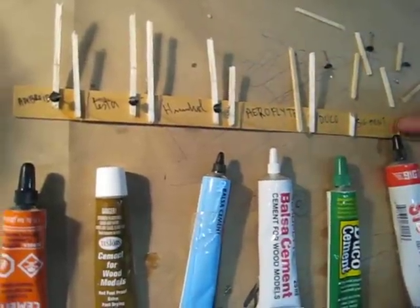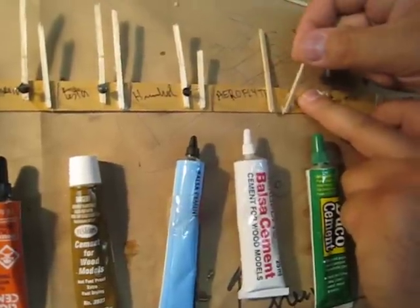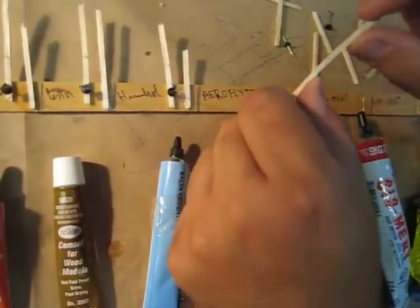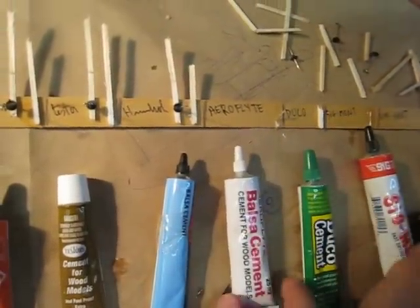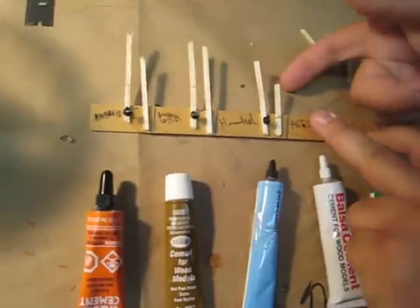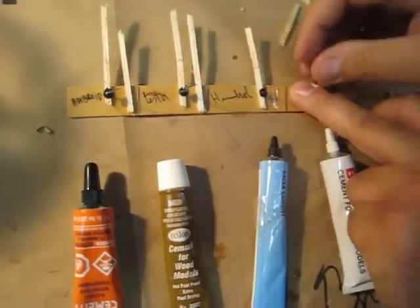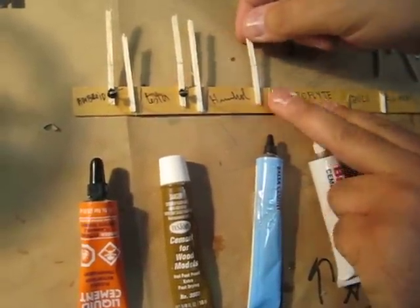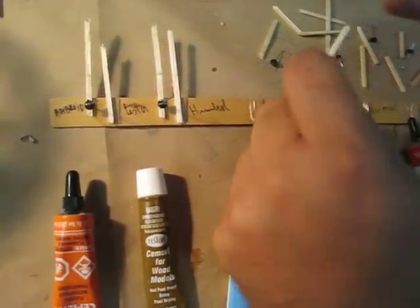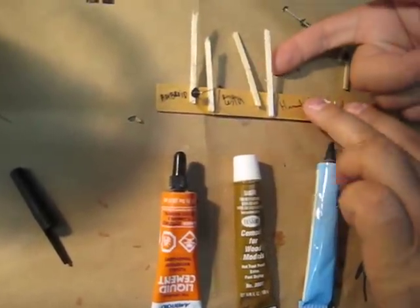The other one was a bit rubbery. We do have penetration — it was kind of stiff also, but it's not great. It seems like they were pretty much all the same; only the Duco was a bit harder. I do smell it a bit, so it's still not quite dry — seems to be the case with most of them. Now we see they're all a bit lacking.